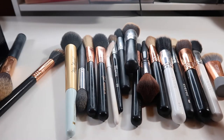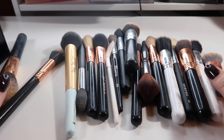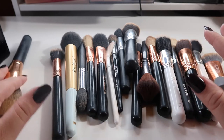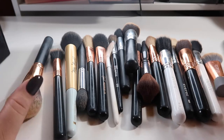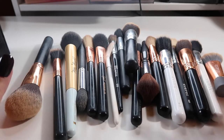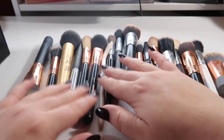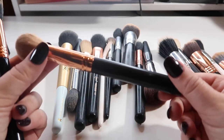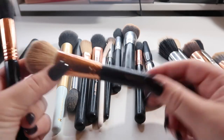This is a Morphe M513 — it's a highlighting brush and I use this every day, so I'm going to hold on to that. I'm sorry they're fairly dirty; I literally just finished doing my makeup and didn't have time to clean them. After I declutter everything I will be washing all these brushes. I do spot clean every day and deep clean them once a week.